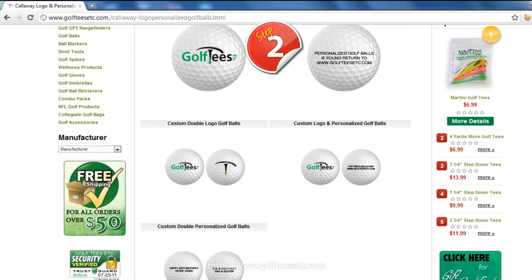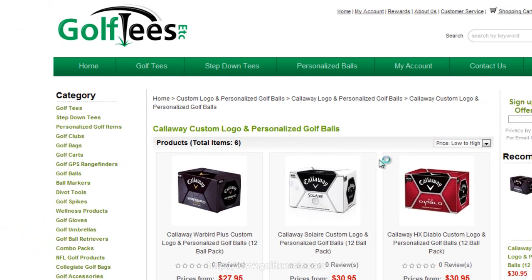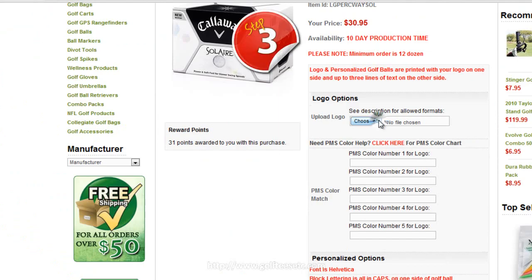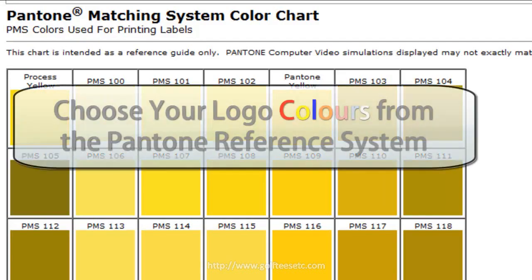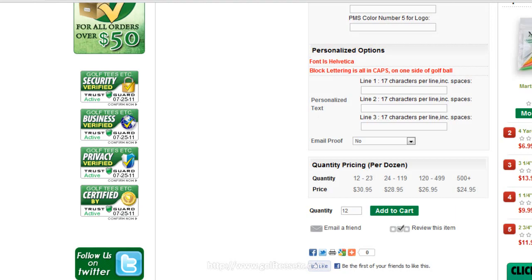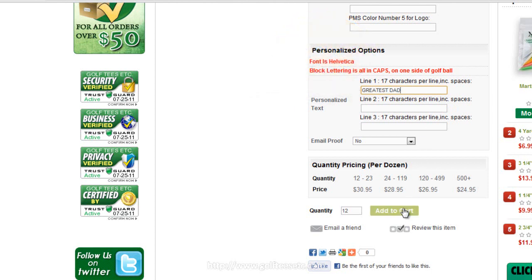Next, select the customized look you'd like to go for. Then, in step three, choose your logo, up to five colors of your choice, any text you wish to include — and it's that simple.